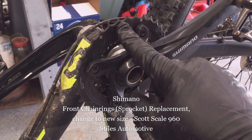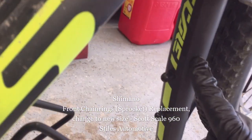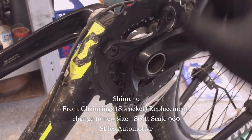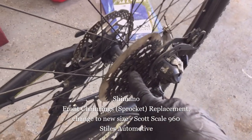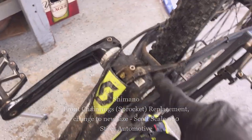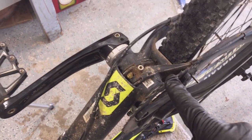Today I'm going to replace the front sprockets, or chainrings as the manufacturer calls them, on my Scott Scale 960 large frame. I'm also going to do a video on replacing the cassette. I'm replacing the chain, the cassette, and the two sprockets at the beginning of the season here. I'm going to start off by showing you how to replace these front sprockets, or chainrings, as the manufacturer calls them.